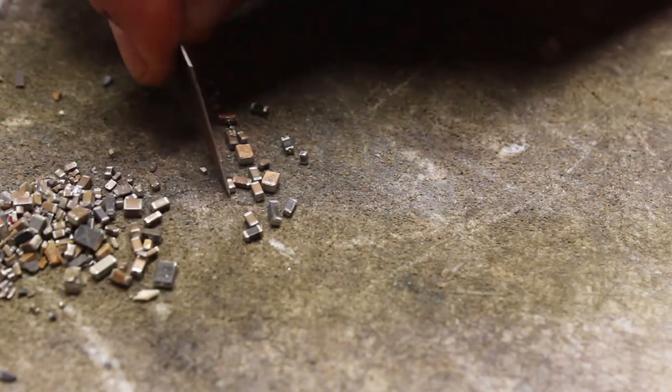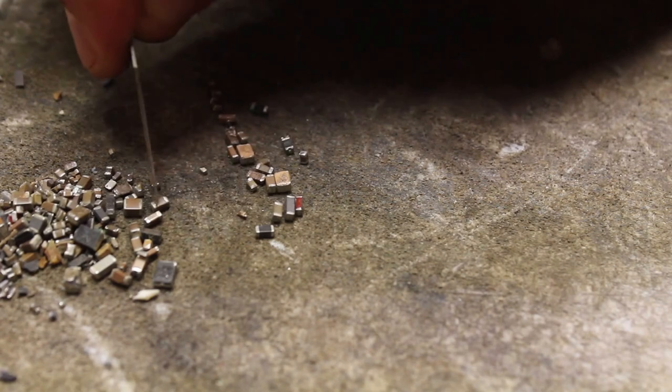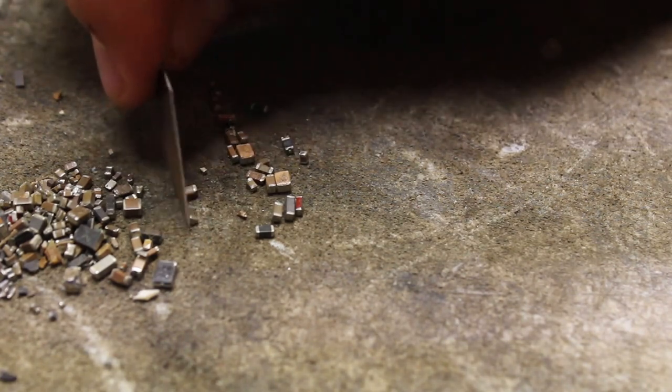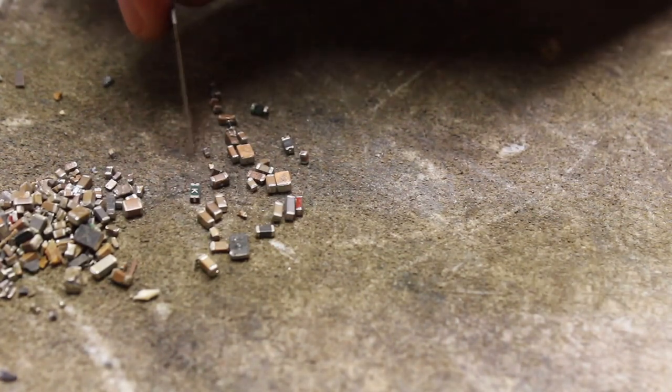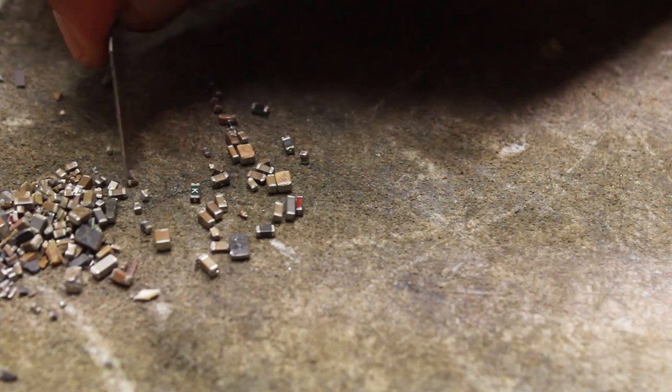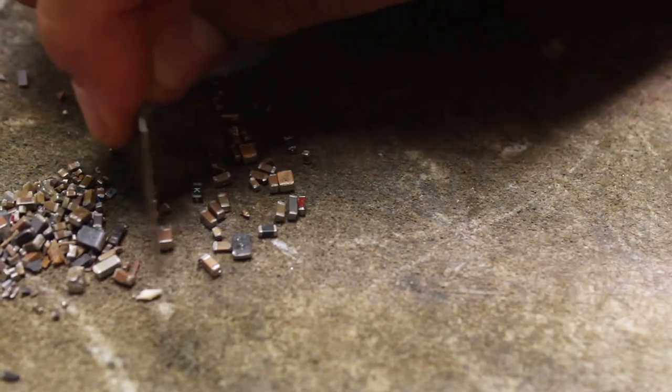I've been doing this for like the past hour, so it's really tedious. In case, for example, if you chisel everything off the board and you're trying to sort everything that's been pulled off that board — I mean it's pretty hard. I don't know if there's a better way than what I'm doing.